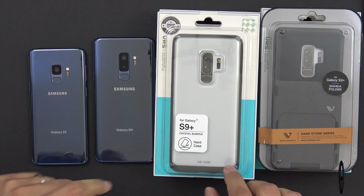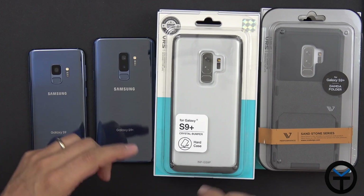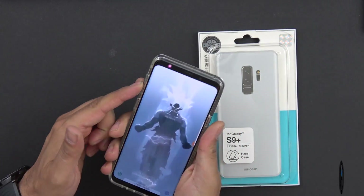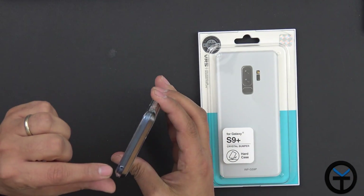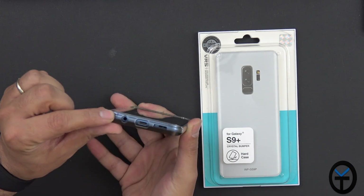The first one we're going to take a look at is the crystal bumper. It has a gray outline and it is see-through so that we can see the color of our device. The buttons are clicky — very nice. There's no obstruction on the front or on the microphone on the top, and the SIM tray is accessible up there.